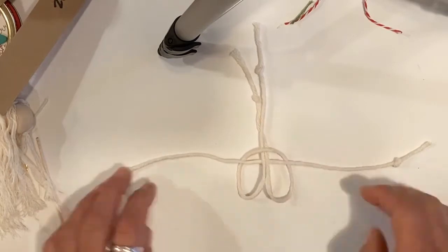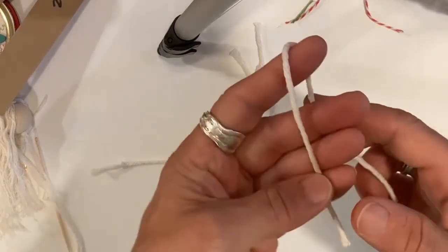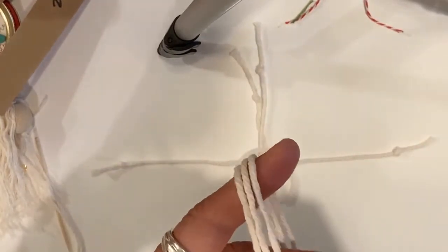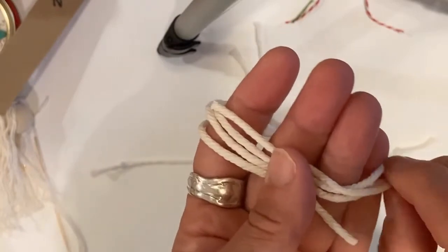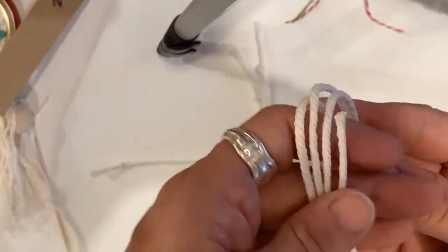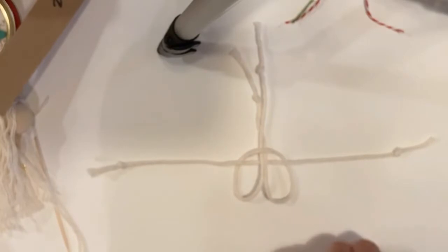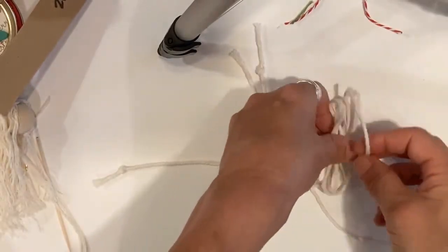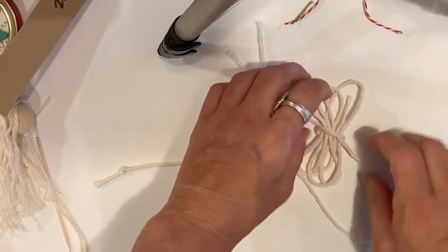Before we do that, we have to make the wings. I like to make about three loops on each side, so loop your yarn around your fingers — three loops on one side, three loops on the other side — and you have two ends. Push them together in the middle and take one of your extra pieces of yarn and tie a square knot: left over right, pull it together, get it right in the middle.